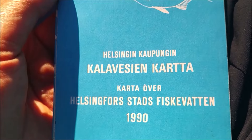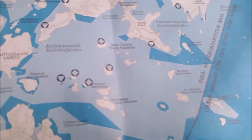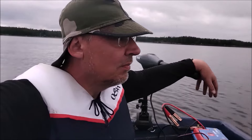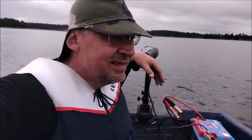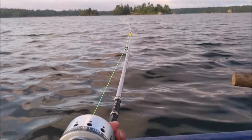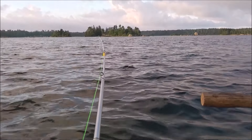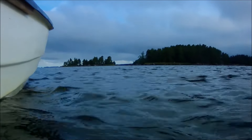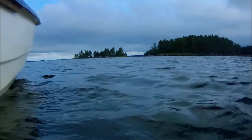I've got this old map — the city of Helsinki published this fishing waters map in 1990. We are around here. Often pretty shallow waters around Helsinki shores, so shore fishing is not that great an option. There are locations but they can be pretty crowded in the summer. Needless to say, with this boat I have the ability to access deeper fish-holding waters.